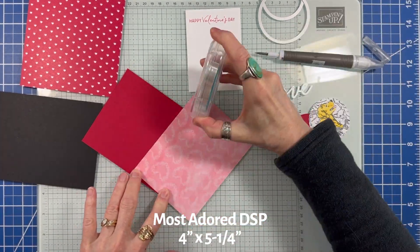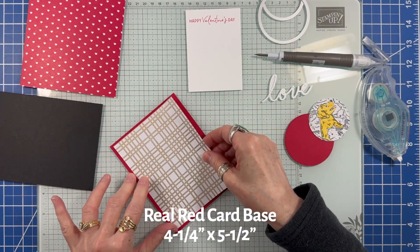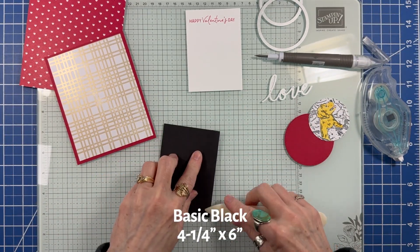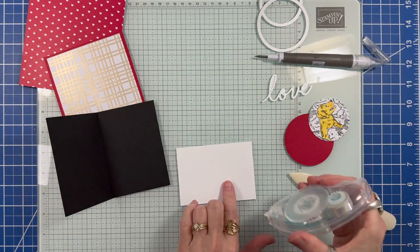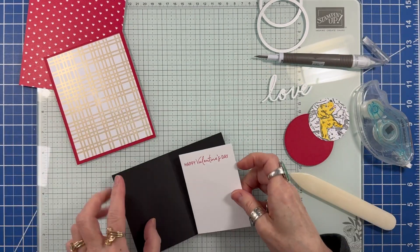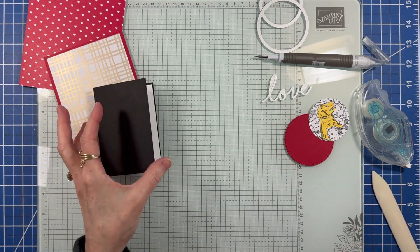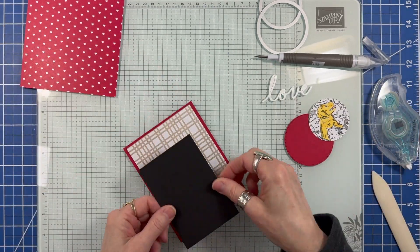I adhered a sheet of Most Adored DSP to some real red cardstock. Then I created a note card with a piece of basic black cardstock measuring four and a quarter by six inches and folded in half. I adhered the note card to the center of the card base.